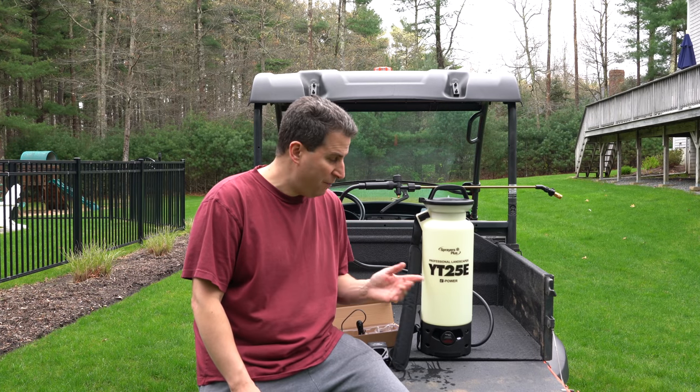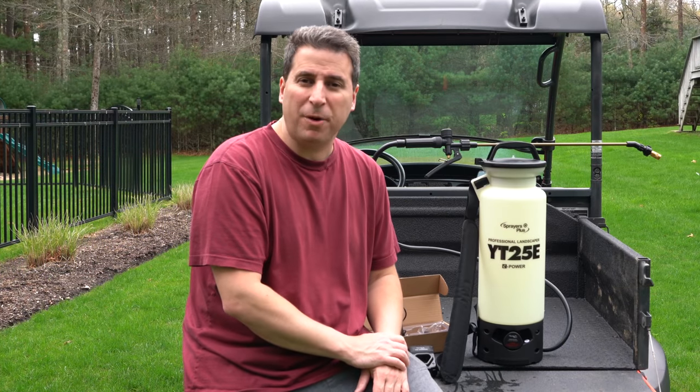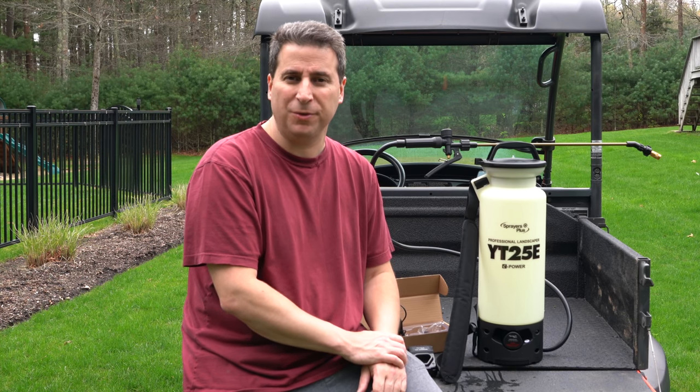I hope you found this interesting. If you've ever wanted to get a battery sprayer, I don't think you can beat this one, especially for the price. I've put a link in the description below if you want to check it out. Please give me a thumbs up if you found this useful, and subscribe to my channel for more videos coming soon.